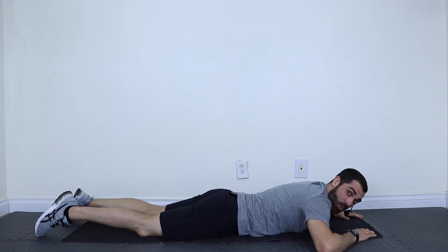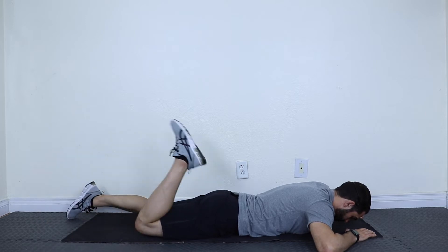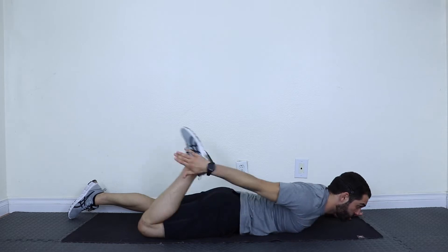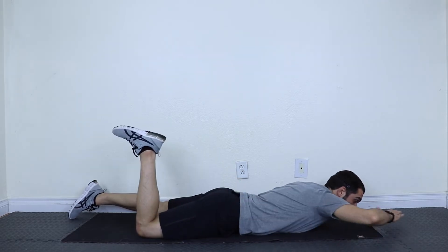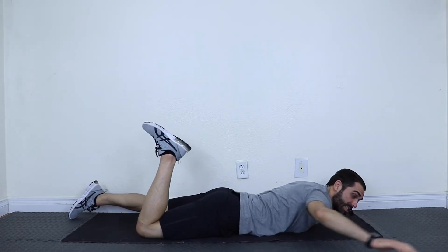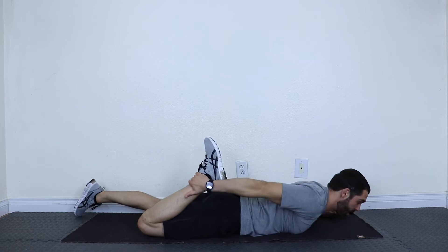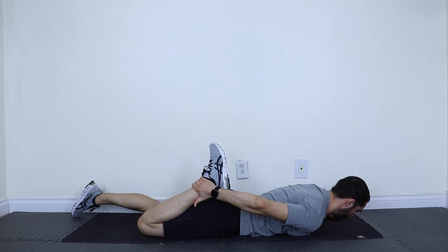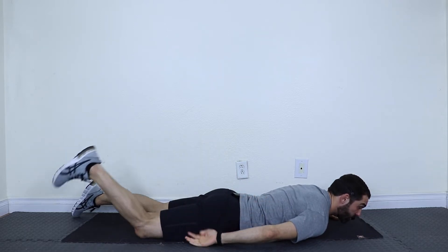The first stretch is called ankle grabs. I'm going to bend one knee, bring my heel towards my butt, and grab that ankle. Some of us will stretch straight back; others will have to side bend like this — side bend, grab the ankle, pull and hold. And release. Let's do that one together.